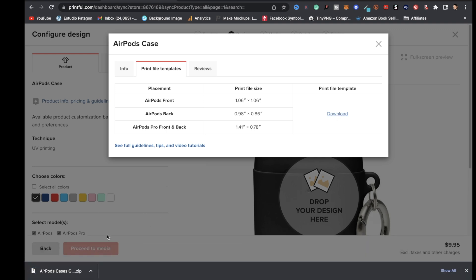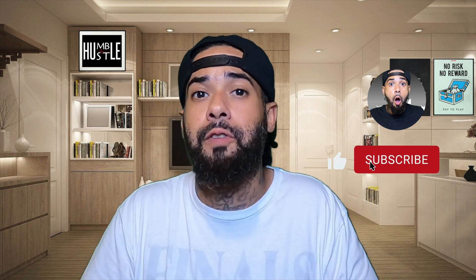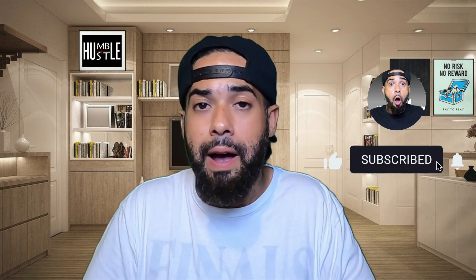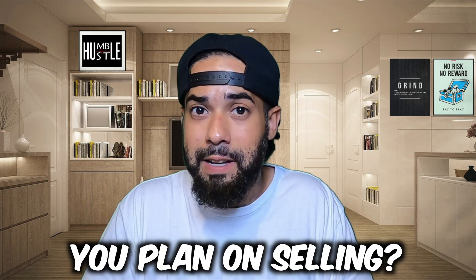If you like content like this, make sure you smash the like button and subscribe, and hit the notification bell so you don't miss future uploads. Let me know in the comments what print-on-demand products you plan on selling.